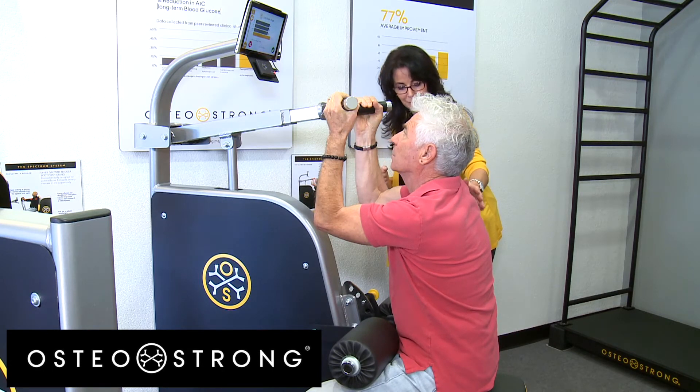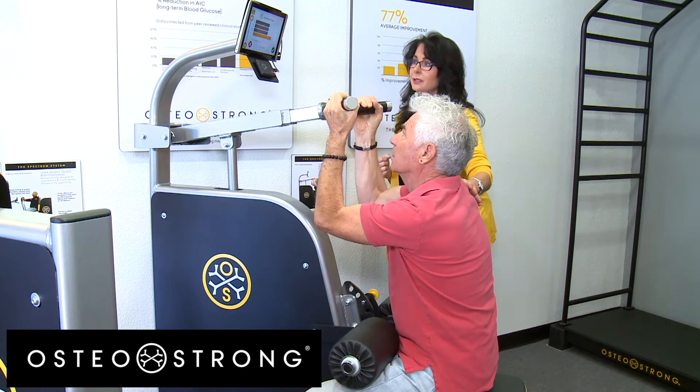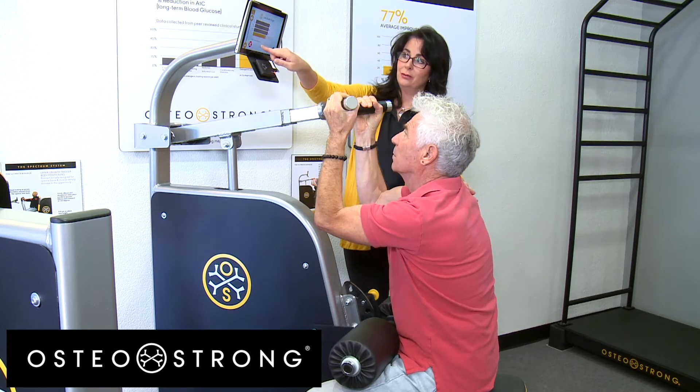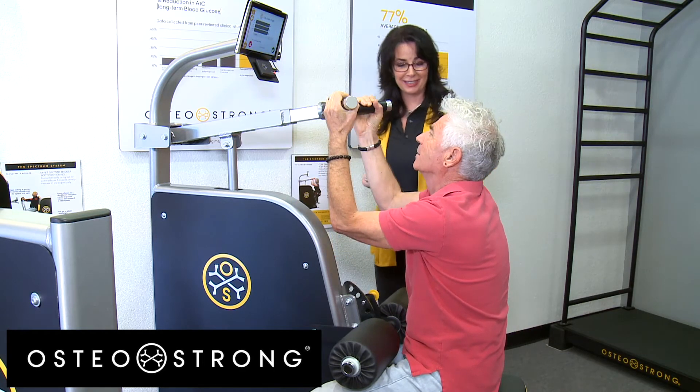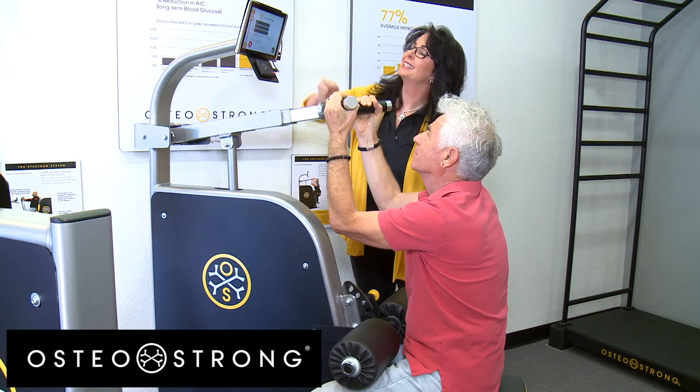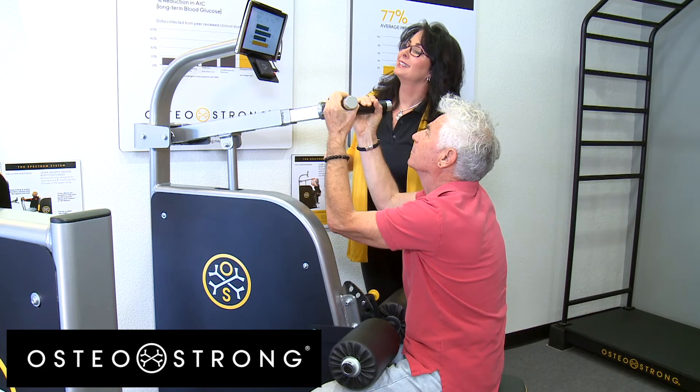Julie tells Ron to come back down when the numbers stop moving. She enthusiastically congratulates him: 'You're triggered — you did a great job! Look how strong you've gotten!'